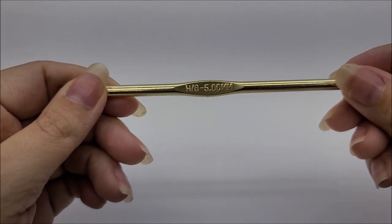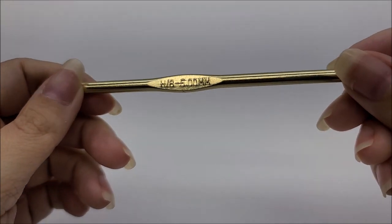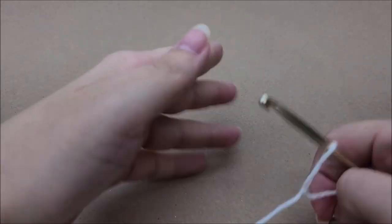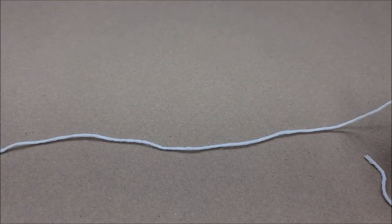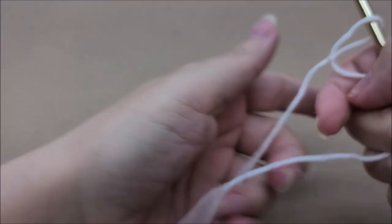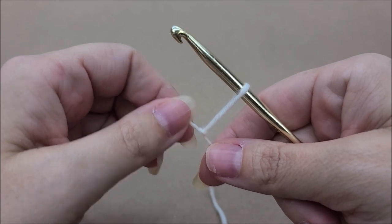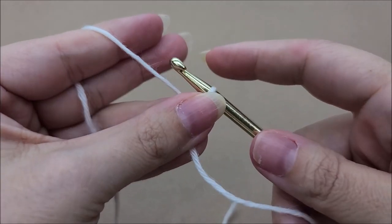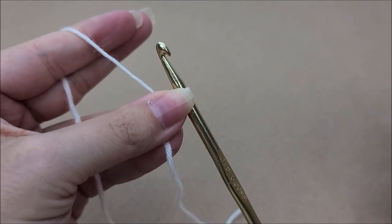I'm going to be using a size H, which is a 5-millimeter crochet hook. I laid this brown piece of paper down so that when I work with white yarn it's easier to see.